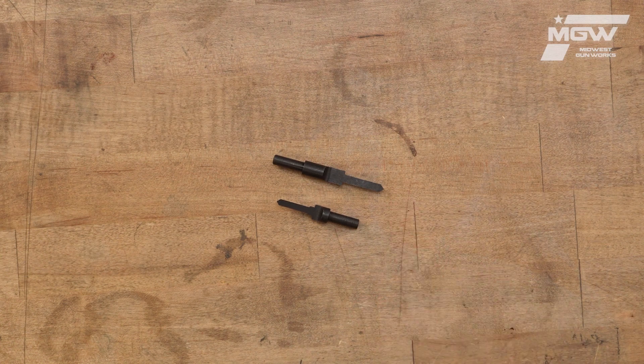Keep in mind when using the machine screw bit that you will still require a machine screw threaded insert to seat your screw properly.